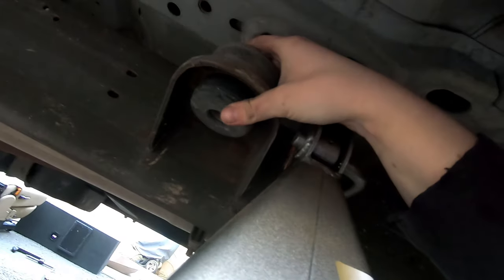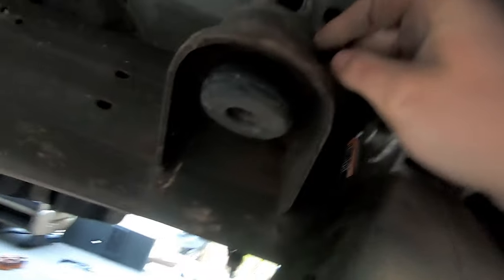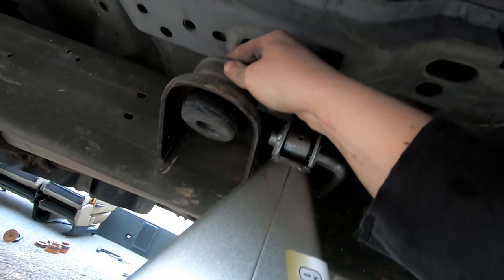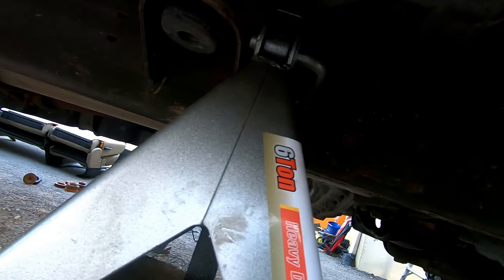They are just seized. They're actually in really good shape, so I thought about just leaving them, but I already attempted to remove one so I kind of can't do that now.